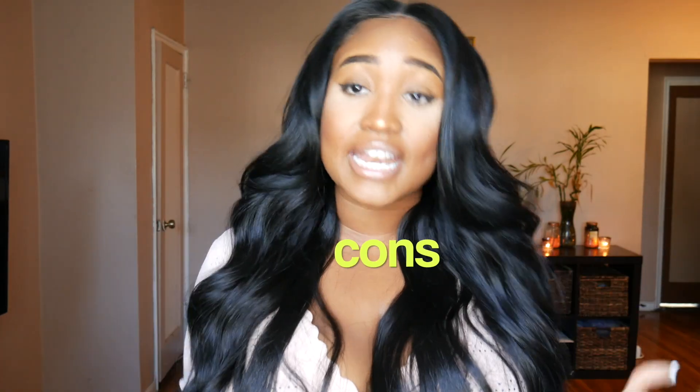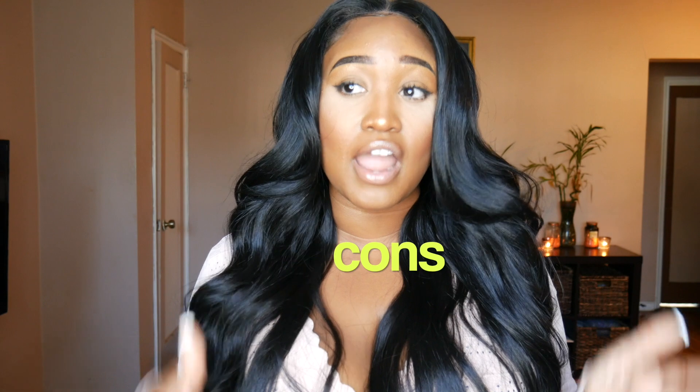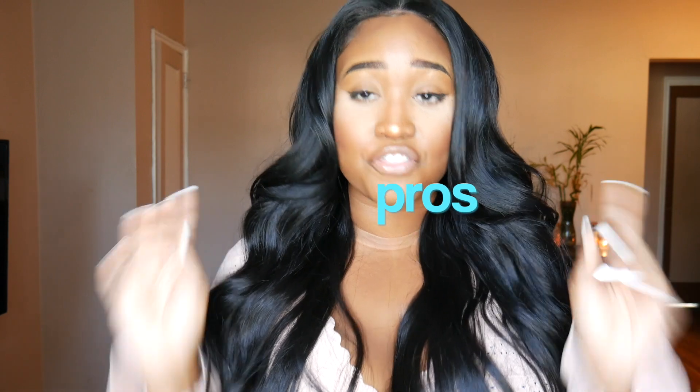I do not have any cons of this hair. I love everything from the construction of the cap to the styling of the hair. There's absolutely no cons, which leads us right into the pros. The first thing I really love about this hair is the construction of the wig cap. I really do love how they constructed it and gave us a lot of security in this hair. But I'm really in love with the quality of the hair fibers.